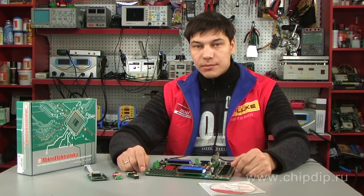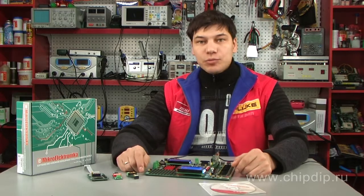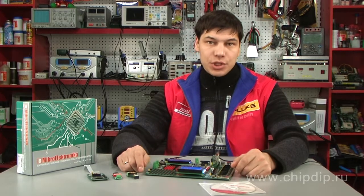The manufacturer's website offers circuits of all extension boards, instructions on how to connect them to the integration board, and several examples of service programs.